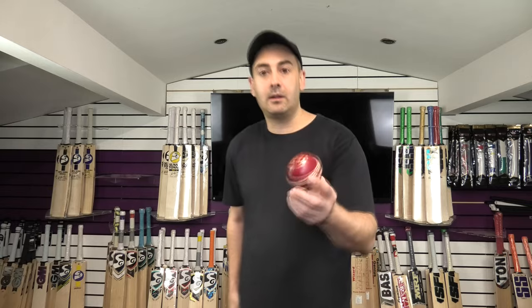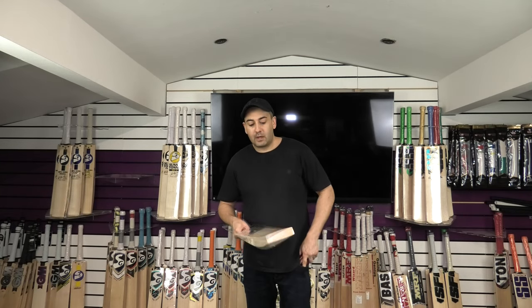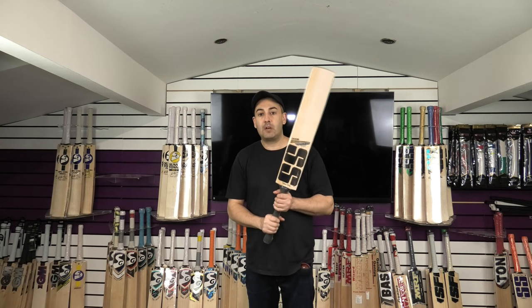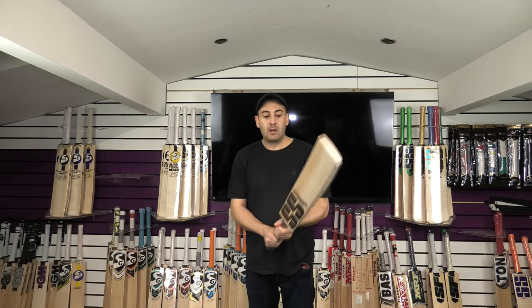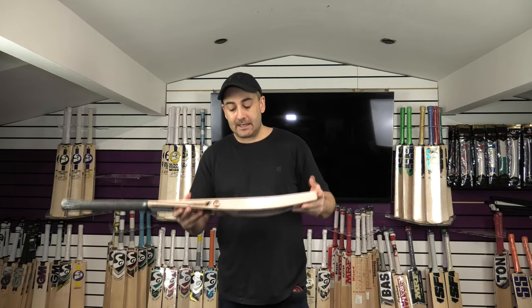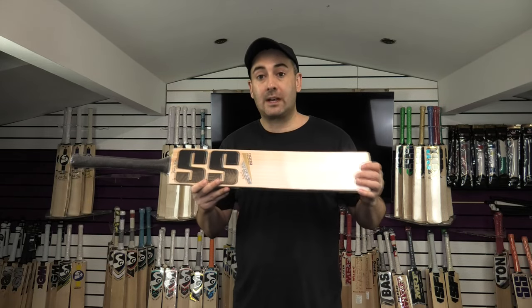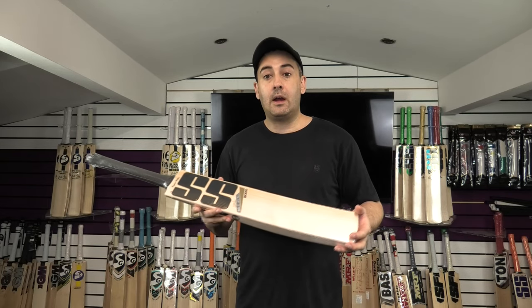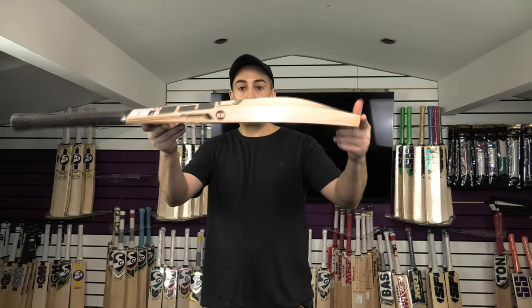The ball has been used a fair bit with these tests, so it's a little bit soft and banged up, but still a fairly hard ball. It's making a lovely, crisp sound with no seam indentations — really good signs that this is going to perform really well. It'll probably get a little bit better after you've oiled and knocked it in. This one is going to be selling at £369.99. We will take the VAT off if you're outside of the UK. Another stunning bat from SS.